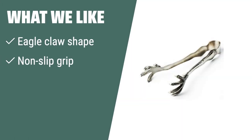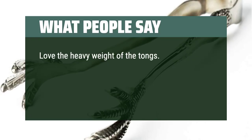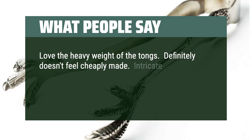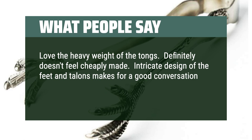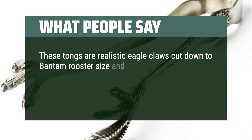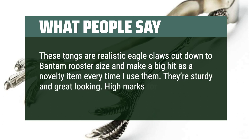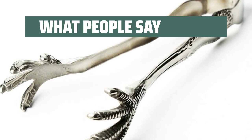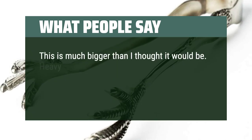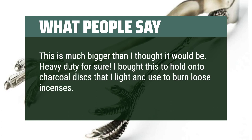What we like: Prefer a creative eagle claw shape design? If you value a strong and non-slip grip for serving ice, these tongs are a great fit for you. What people say: Love the heavy weight of the tongs — definitely doesn't feel cheaply made. The intricate design of the feet and talons makes for a good conversation piece as well as being functional. These tongs are realistic eagle claws and make a big hit as a novelty item every time I use them. They're sturdy and great looking. High marks for style, less so for function. Heavy duty for sure. I bought this to hold on to charcoal discs that I light and use to burn loose incenses. Do recommend.